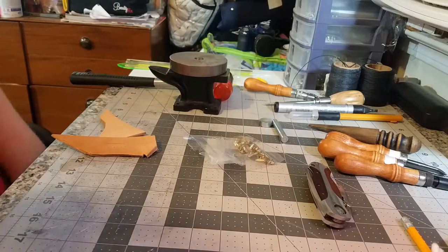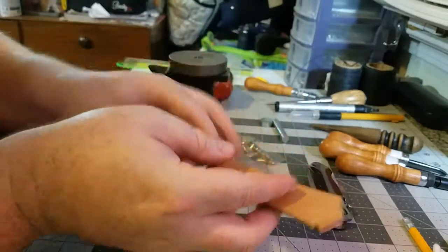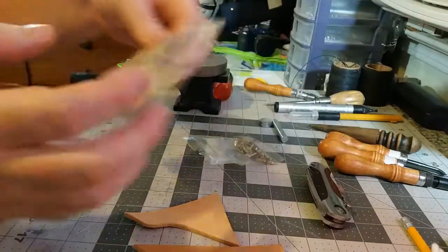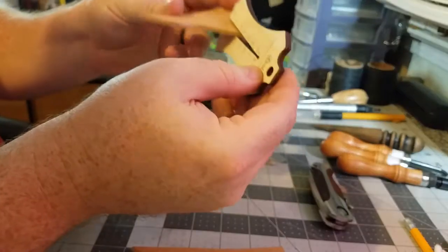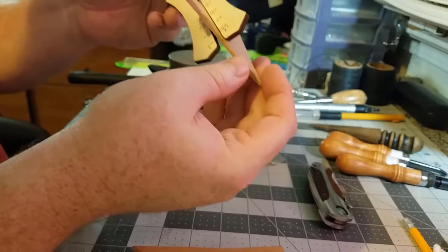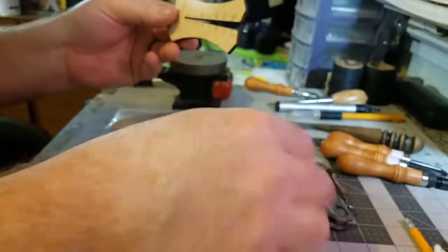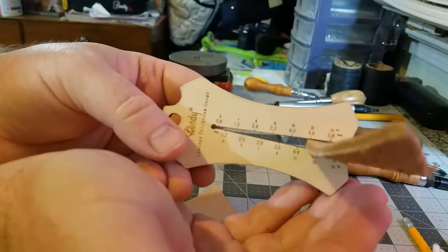You don't really need a whole lot to do this. Of course we need the leather that we're going to join together — I have these two pieces here which is a relatively thick leather. Let me grab my leather gauge tool and we'll check it. This piece here is about eight ounces, and then this other piece we're going to join together — that's a 12 ounce piece.